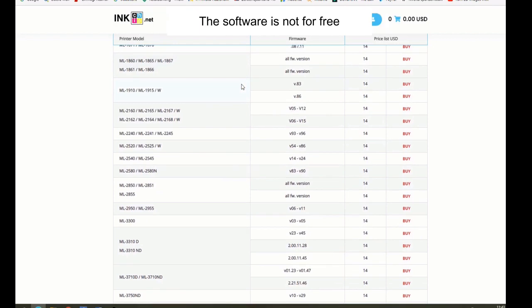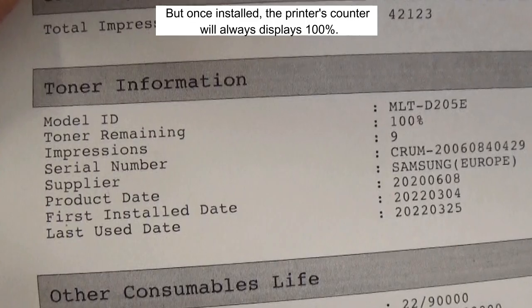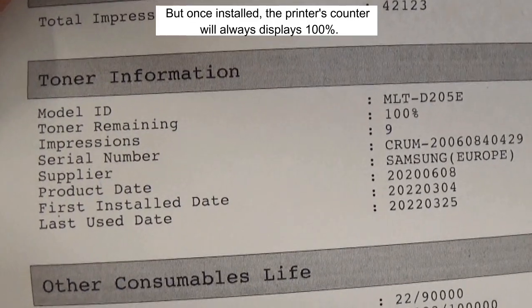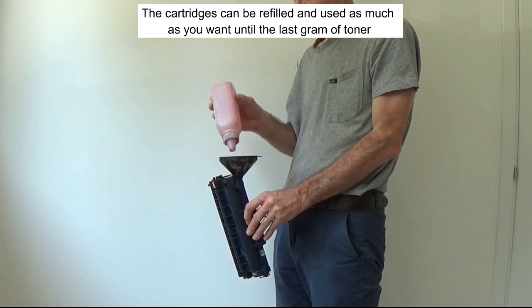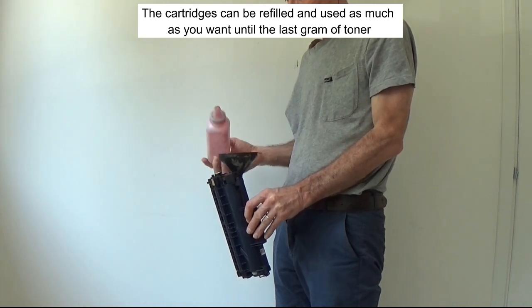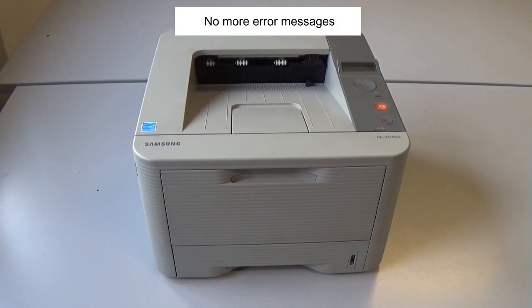The software is not free, but once installed, the printer's counter will always display 100%. The cartridges can be refilled and used as much as you want until the last gram of toner. The reset is made only once and it's forever. No more error messages.